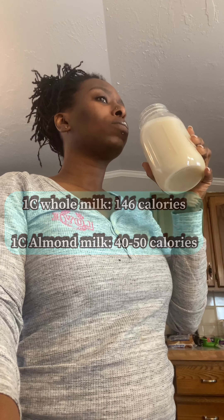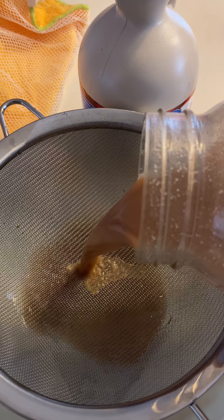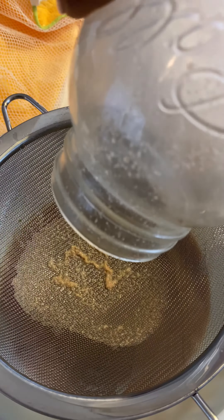You need cacao powder, sea salt to wake up that nut flavor, vanilla extract, and pure maple syrup. If you're diabetic, I suggest using a sugar-free maple syrup. For the plain version, just leave the cacao powder out.